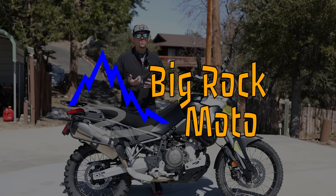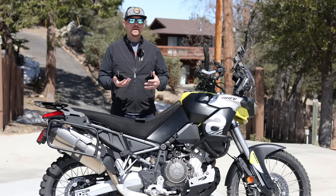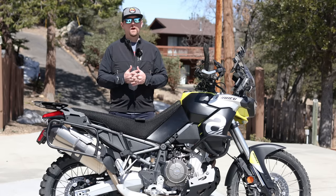Hello everyone, my name is Ian and you're watching Big Rock Moto. Thank you so much for tuning in today. And if you're new here and you like this kind of content, I hope that you will consider subscribing.